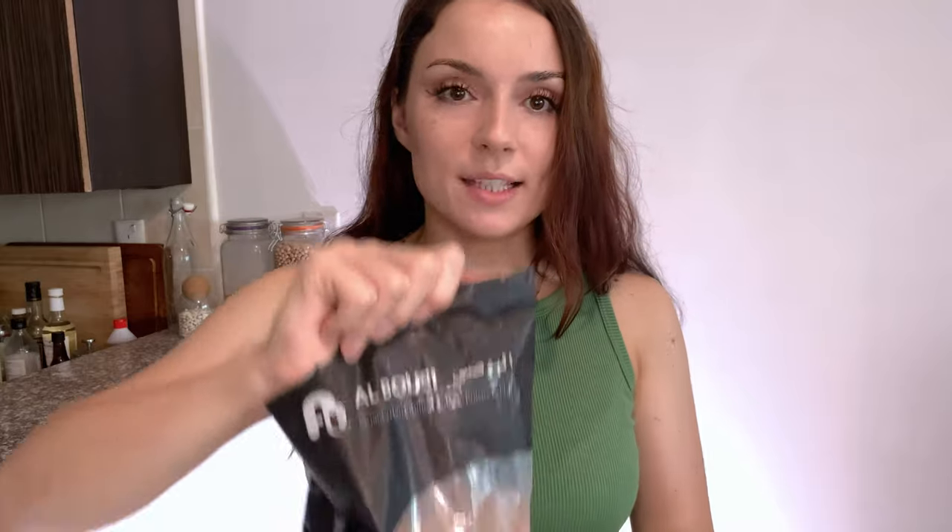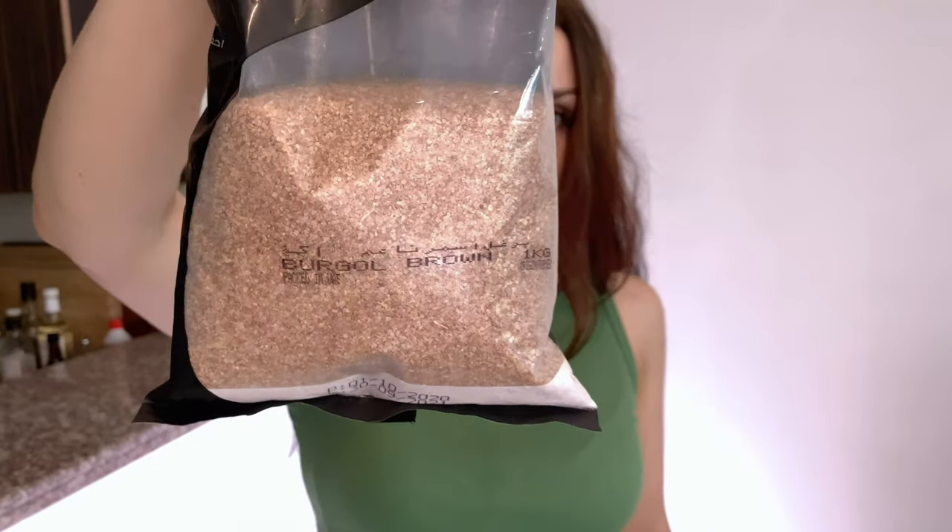I wanted to cook it with bulgur. I bought something called burgal — Google doesn't have the word for it. Basically bulgur or burgal is a grain from the ancient Middle East. Bulgur is steamed, pre-cooked, and cracked wheat. Burgal looks a little bit different — it's made of wheat as well, and the grains are kind of small. If you have celiac disease or gluten sensitivity, don't eat bulgur or burgal.